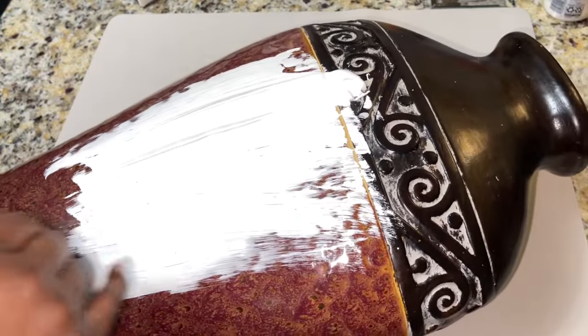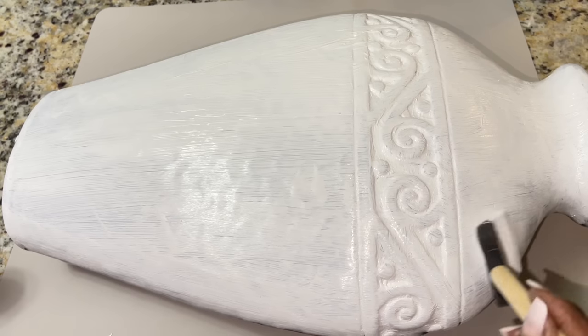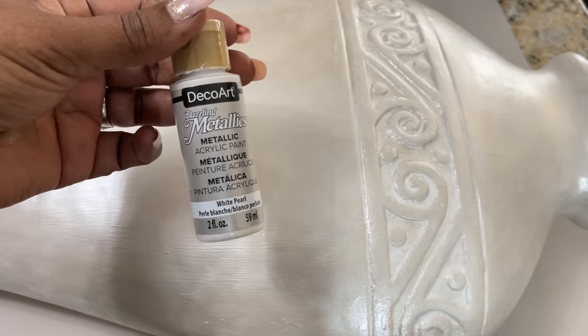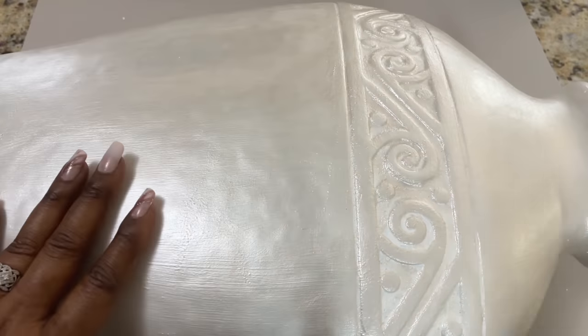The first thing I did was give my vase two coats of paint in the color titanium white. I then added two coats of one of my favorites — this Deco Art paint in the color white pearl.